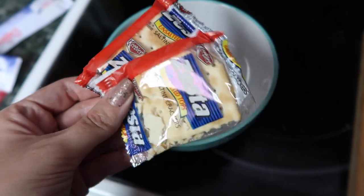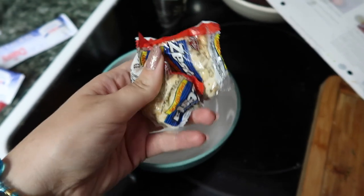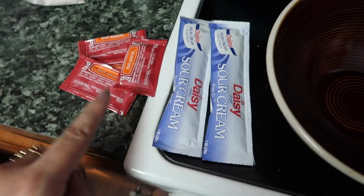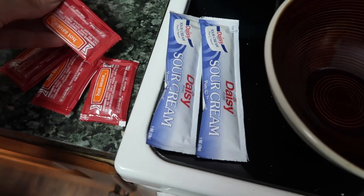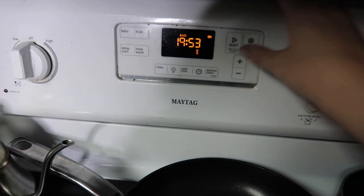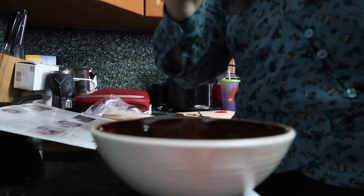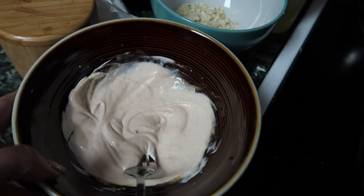Now I'm going to crush these crackers — it's easier to just do it in the package and then pour it out. In another mixing bowl, we're going to add sour cream and hot sauce. You can add as much hot sauce as you want — we just decided to do all of it. We had a little hot sauce accident. The potatoes go in the oven for 18 to 22 minutes, so we put it for 20 minutes. The spicy cream is done — it's literally just sour cream and hot sauce.